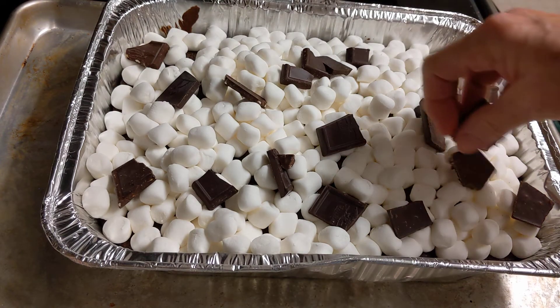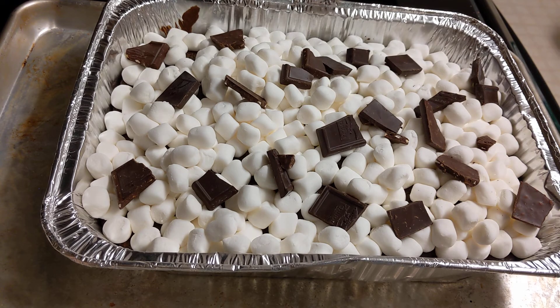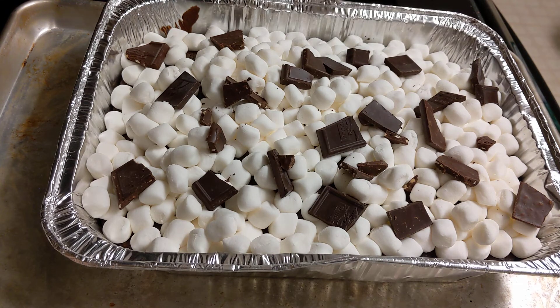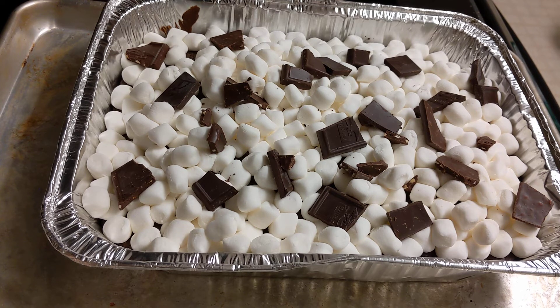This is for special occasions — a party, even a football watching party. After it's cooled you could slice it, put it on a decorative tray, and have it as a football snack. I'll bring you right back after the chocolate has melted just a little bit.